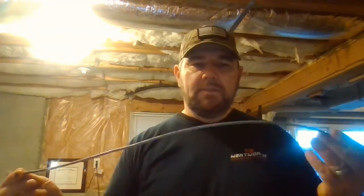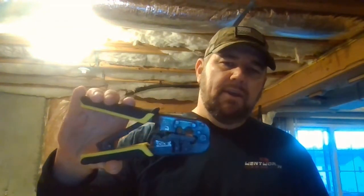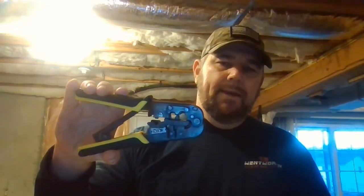This cable is very expensive to buy pre-terminated. You can buy a box of 500 feet for $30 at Home Depot — make your own and it's a very simple process. The first thing you need is a tool that you can get again at Home Depot or Lowe's.